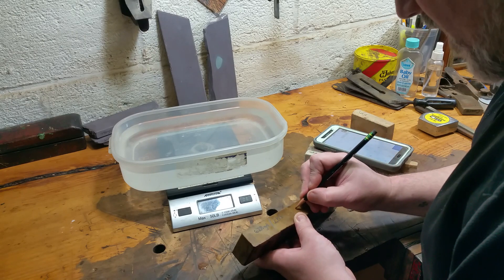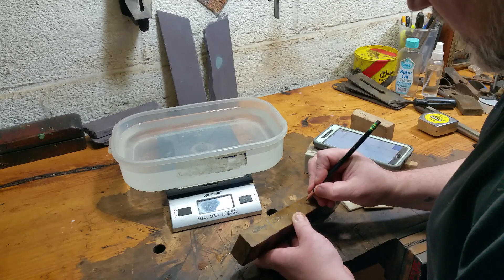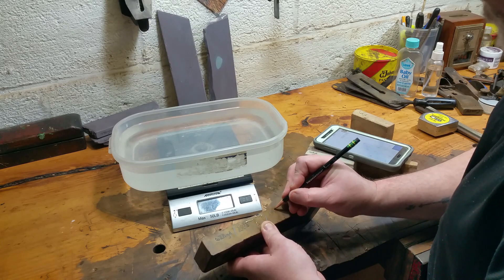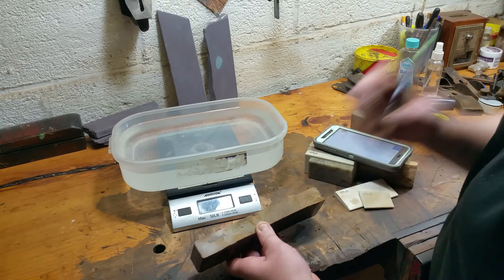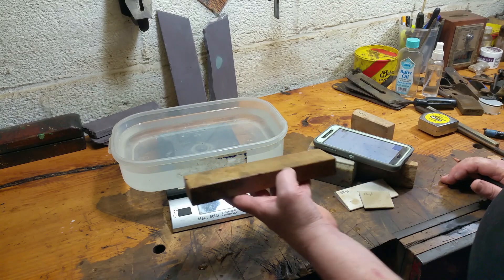This is actually a little surprising because it's lighter than I would have imagined. This measures a specific gravity of 2.195. I usually don't go more than three decimal points.